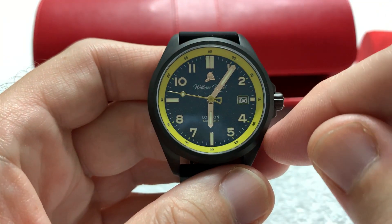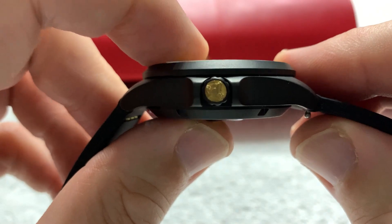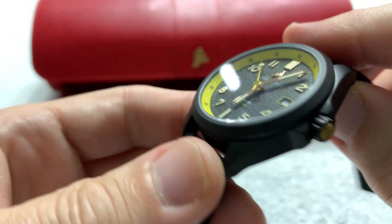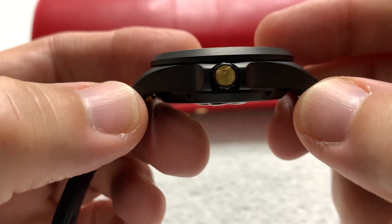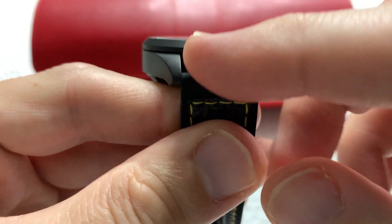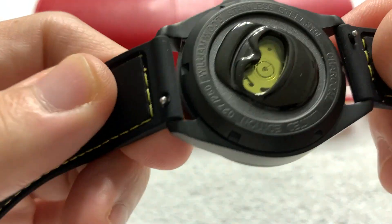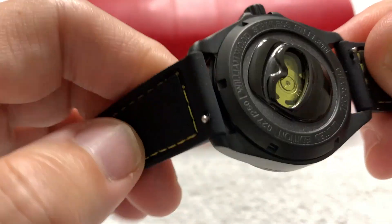It is a 40 millimeter case, 13.8 millimeters thick, 45 millimeters lug-to-lug — or tip-to-tip if you prefer — with a 20 millimeter lug width. The spring bars are quick release.